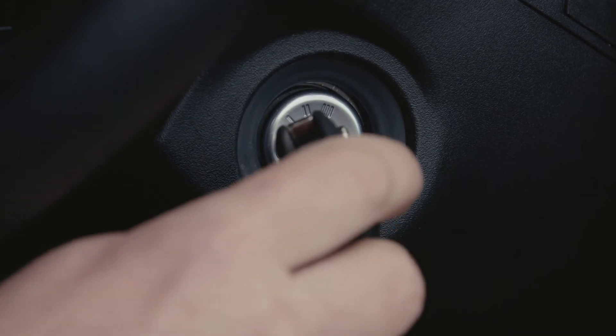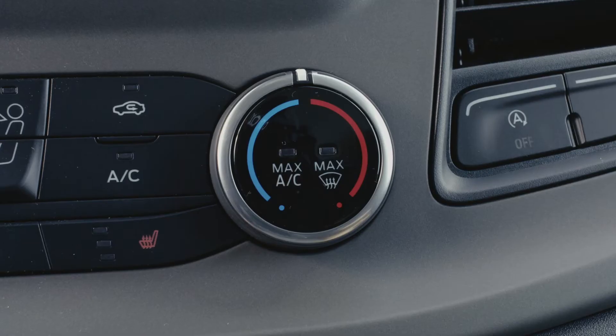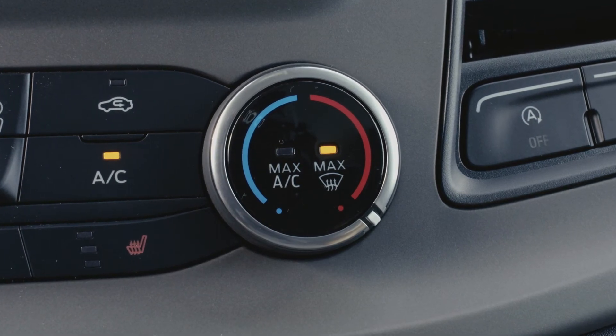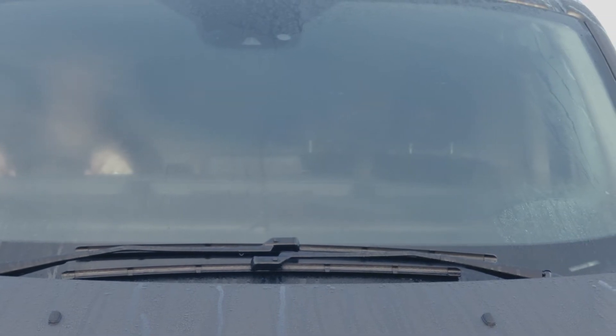First of all, turn on your vehicle so that the engine is running. Then, turn your temperature dial to the max setting. You should feel it hit a slight spring stop. Doing so sets your vehicle to demist mode.